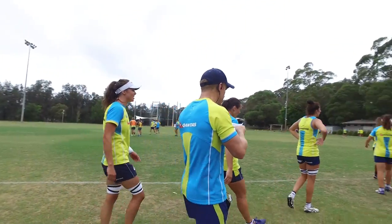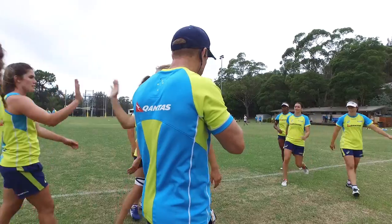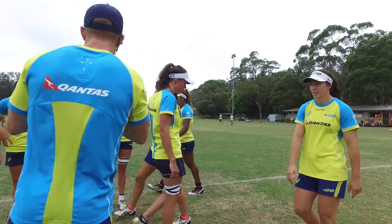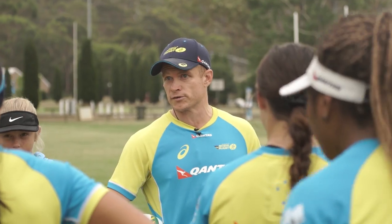Girls, just while we're here — team three: Mityana, Sharni, Varni, Casley, Quirk, Cherry and Green. Okay, the next one, team three. Really good, nothing through the middle — at least they forced them onto the outside.